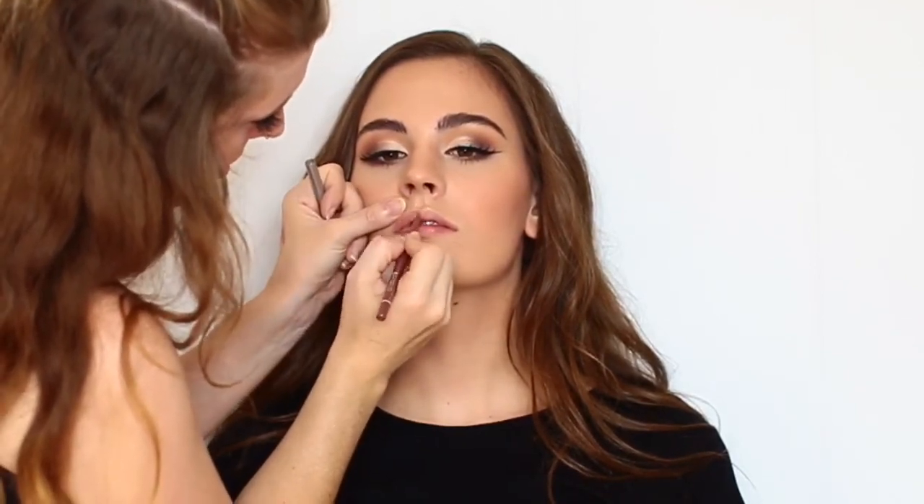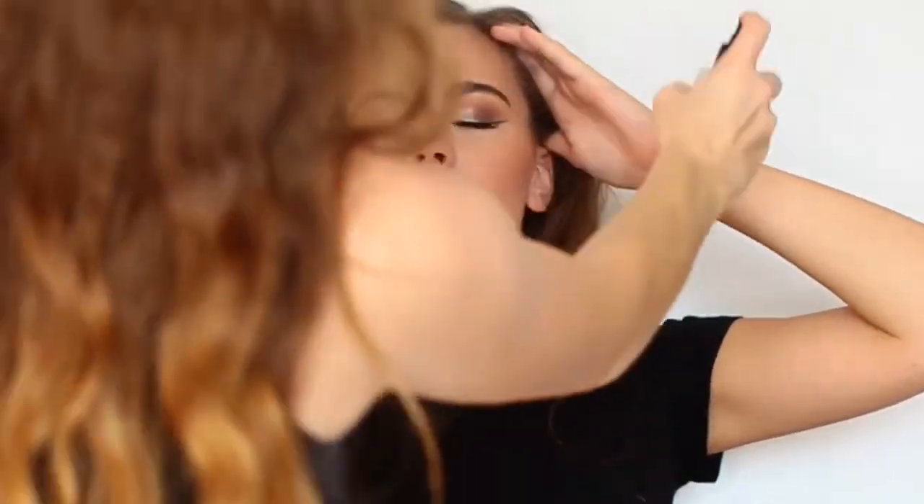For lips, she wanted something very subtle and close to her natural lip color, so I'm just using the Jordana Rock N' Rose Lip Liner and placing that all over her lips. She also wanted some gloss, so I topped that off with just a clear gloss — I think this one is my Lip Sense Glossy Gloss. And finishing everything off with my Gerard Cosmetics Slay All Day Setting Spray.